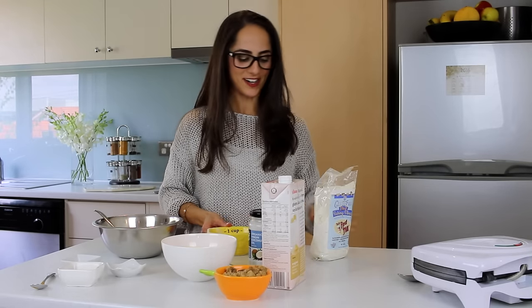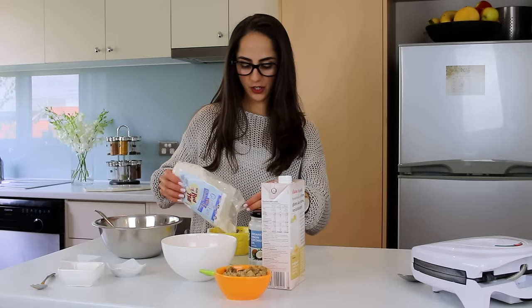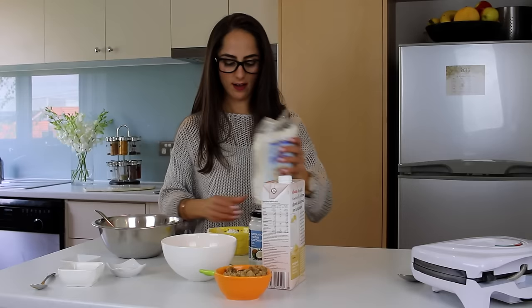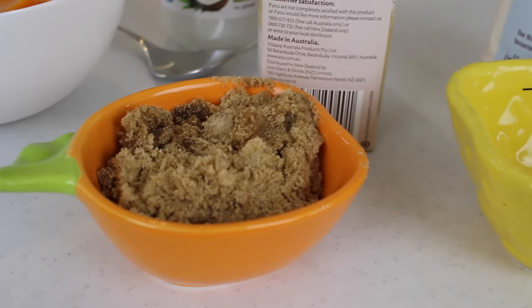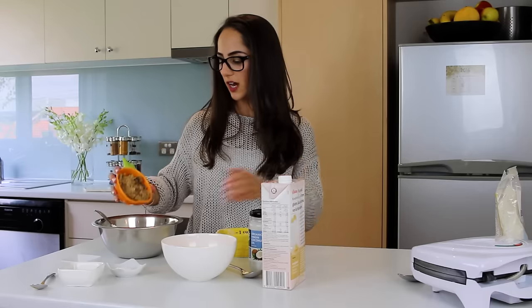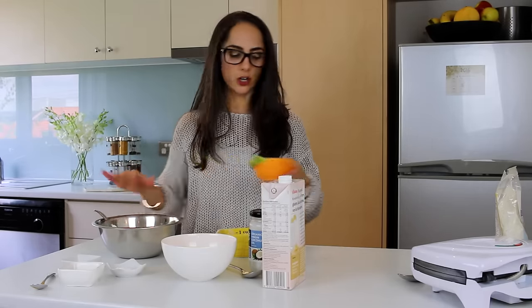I love my little pineapple measuring cup, it's so cute. I've also got a little orange one for my brown sugar, but that's to come. Okay, so that's about one and a half cups into the bowl. Next I'm going to add half a cup of brown sugar. I just think it's a bit of a healthier alternative to white sugar or caster sugar. So there's half a cup of brown sugar in there.